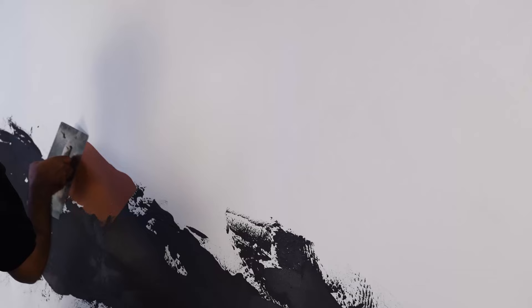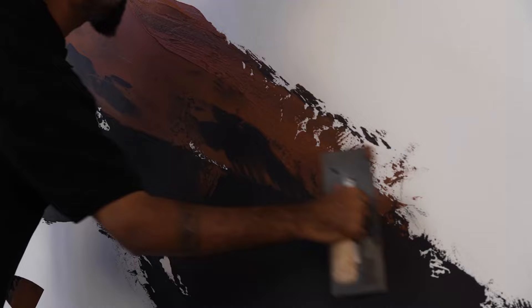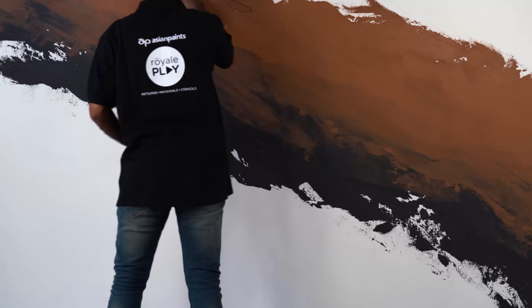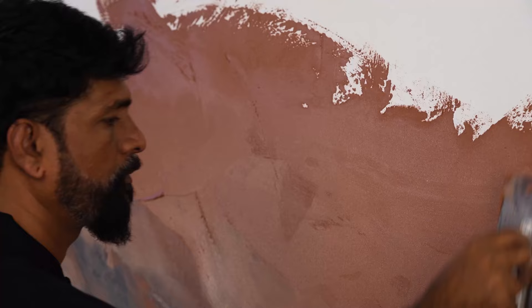Wet on wet, apply the second shade in the same direction while overlapping the first shade. Then, with the help of the flat end of the trowel, merge both the shades as shown in the video. Remember that the direction of overlapping and merging should be similar. Remove the excess material that is deposited on the merging area and reuse this material again to create a random pattern while performing light trowel buffing.